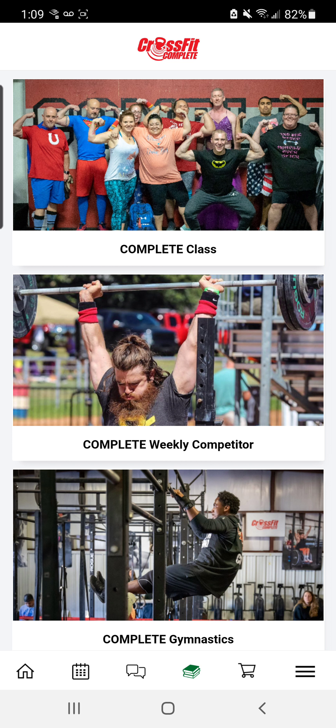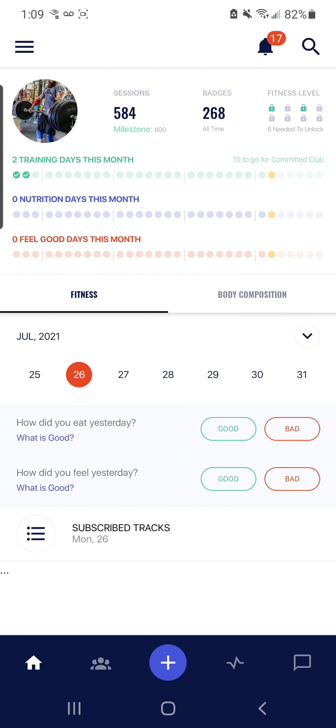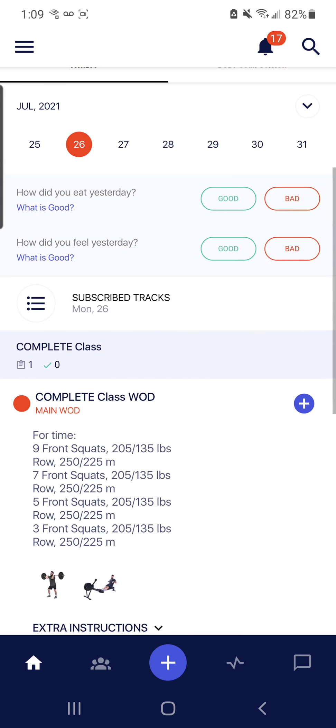This is also in Beyond the Whiteboard. When you pull this up, you have today's training — your class workout — and then your competitor extra. You're able to log this. This is that single designated competitor extra piece, which is gymnastic midline for the day, and you can expect just that one piece here each day.